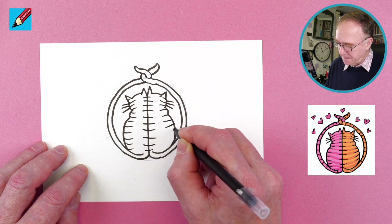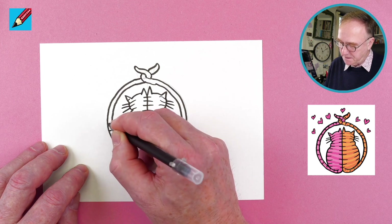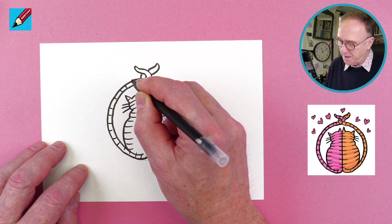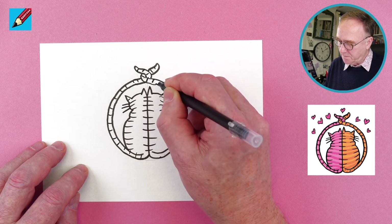Then we'll want stripes on their tails too, all the way around there and all the way around.